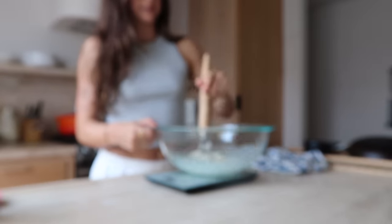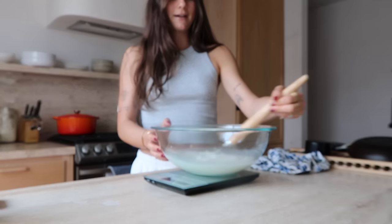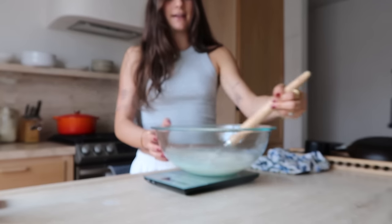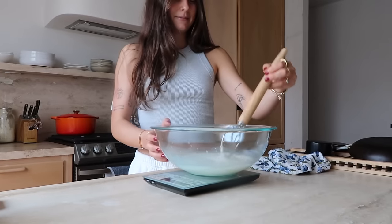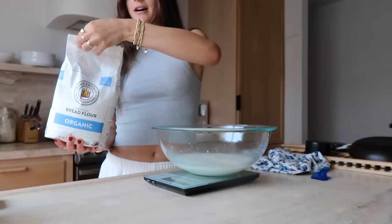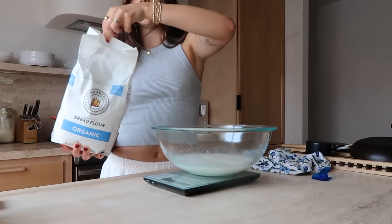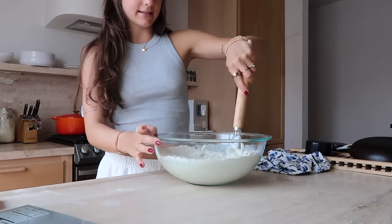Next I gotta add some water — I'm gonna whisk this together before I add in the flour and salt. Also, on the way to Pilates my Dexcom expired, so I worked out without it. It was honestly super freeing — not knowing what my blood sugar was during my workout. Even though it's technically unsafe, it was just such a nice mind break. The dough is all mixed and I'm going to cover it to sit for one hour.